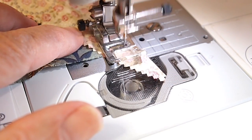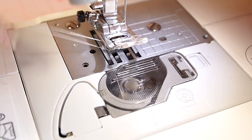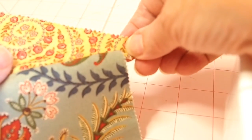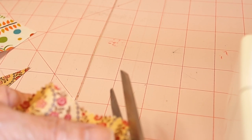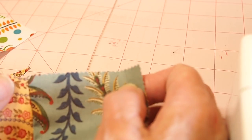Now we're at the end of those two pieces — again, do your back stitches to secure your stitching. Cut your threads, and then I would suggest that you iron your two squares. I think the finished product is much nicer if you iron as you go. You also have a little tail sticking out here; you can trim that off now or trim it off later. I'm just going to trim it off now to give me a fairly straight edge to work with.